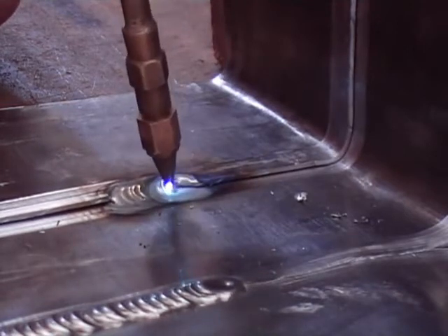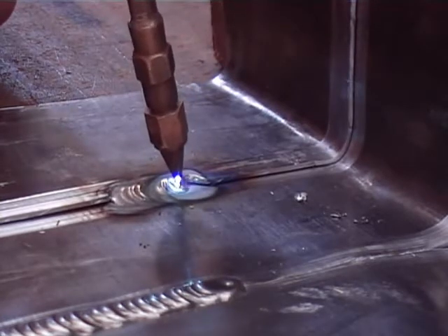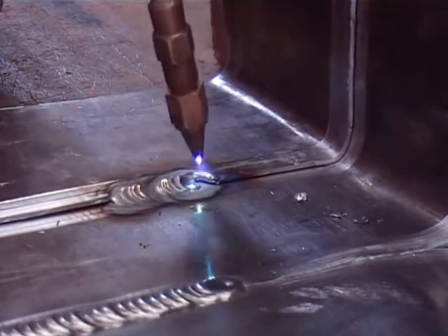You should end up with the weld being higher than the sheet. If it is undercut, then the weld is going to be weak. And if it is undercut on the bottom sheet, it is going to be weak as well. So what you are looking at is to have a nice weld with a bit of height above the top sheet.